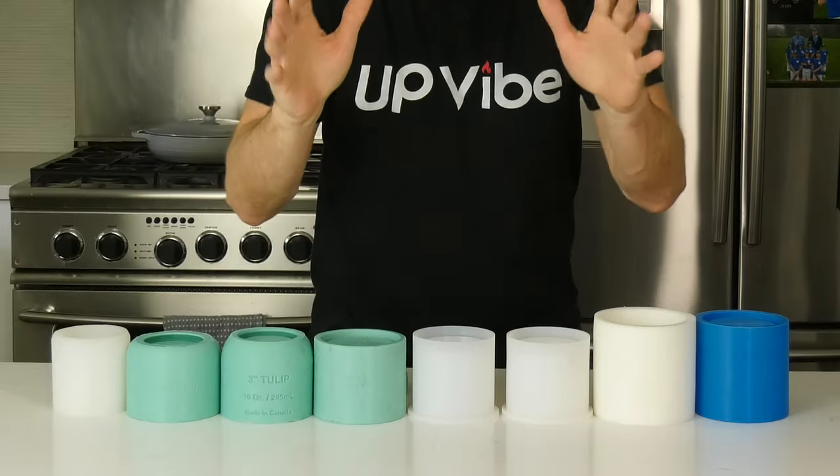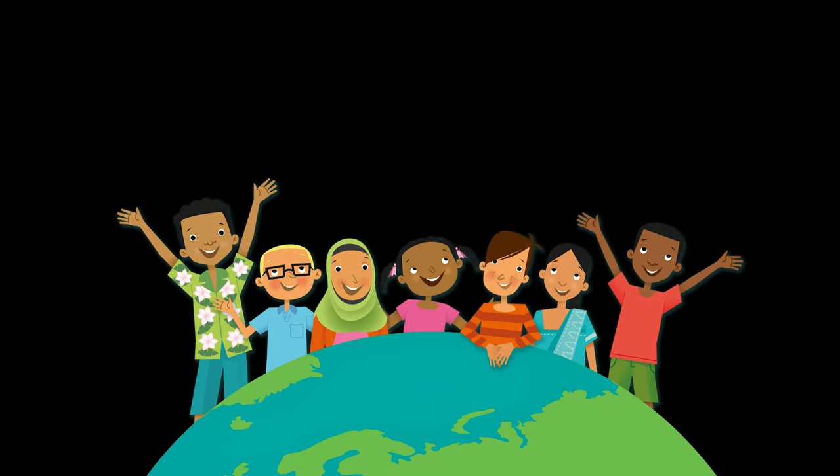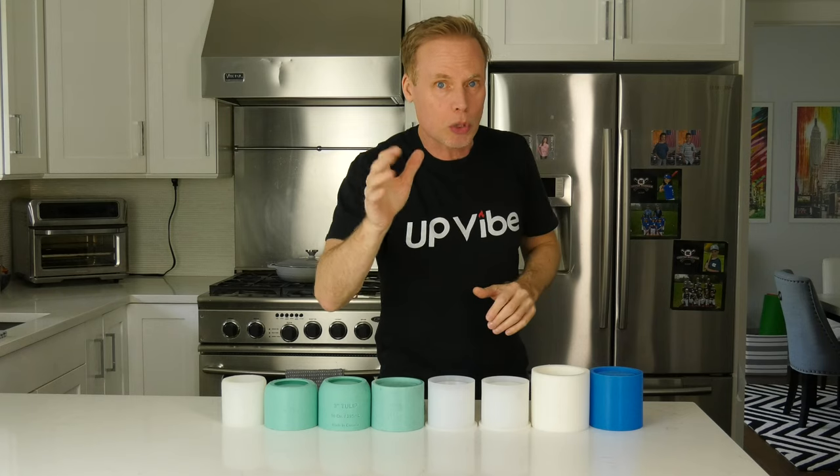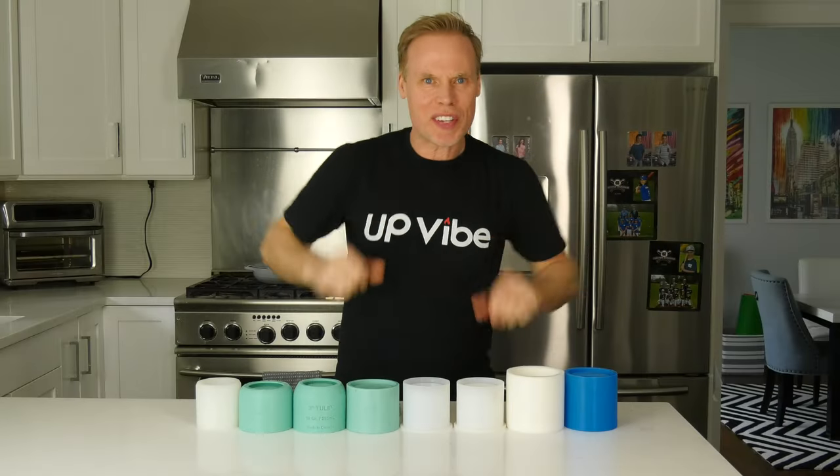My name is Jay Catalano, and before I begin I need to tell you that aside from two gifts from two of the vendors, which I will share with you later, I paid full price for each one of these silicone molds because I wanted all things to be as equal as possible. My only criteria was a cylinder shaped mold around three inches high. Some had pretty close to what I asked for and others were either a bit bigger or smaller. We're going to do this alphabetically.